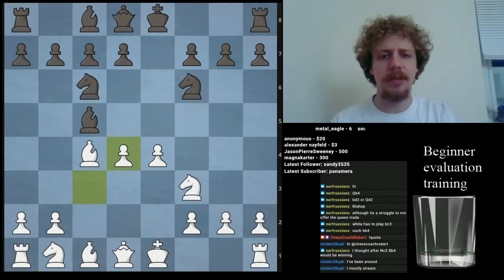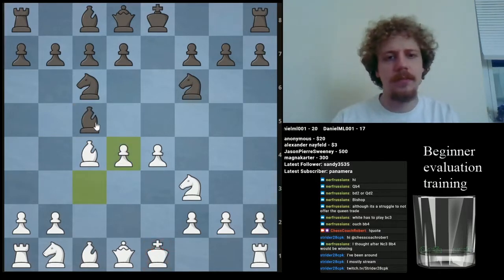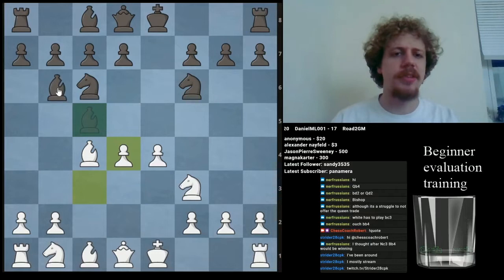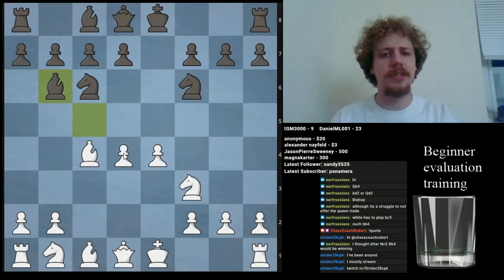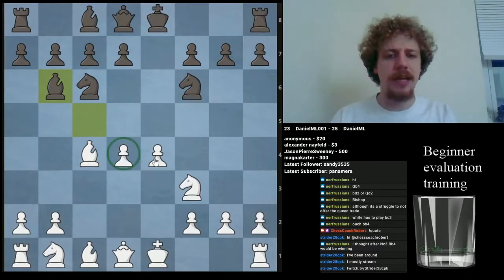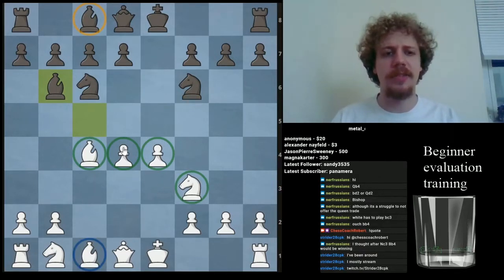The way it typically goes is with Bishop B4. If you don't check, you're going to get run down. After Bishop B6, we can evaluate this position. White has spectacular development — it's not just the pieces that are out in the middle, but the potential of the pieces. This bishop is really locked away compared to that bishop. White's development is pretty great, and they also have great control of the center.